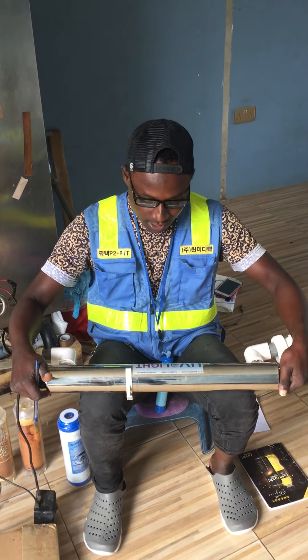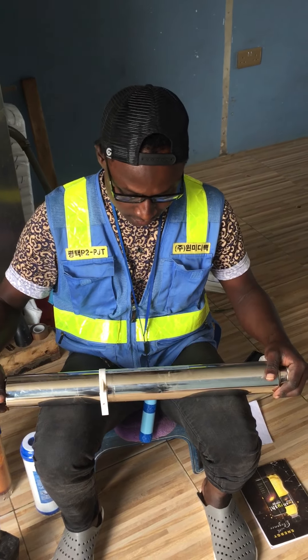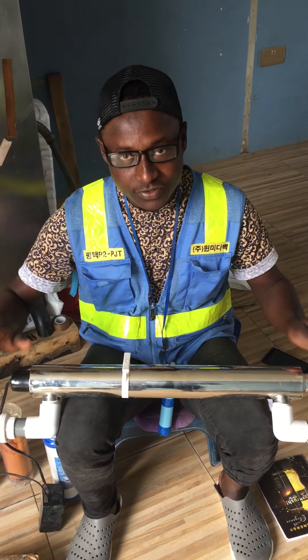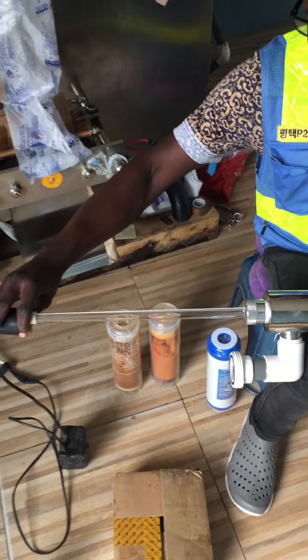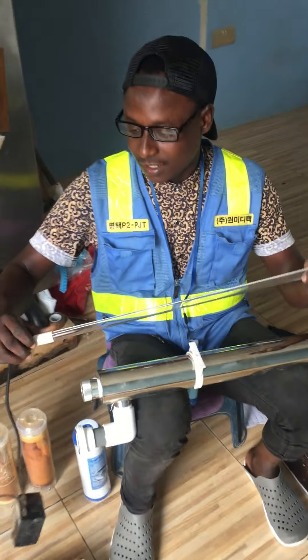You can see the chamber - this is a UV water sterilizer. Then apart from the chamber you have the lamp inside. Let me show you how the lamp looks like - it is a lamp inside.